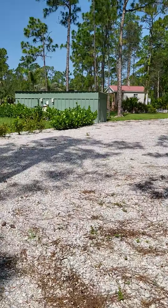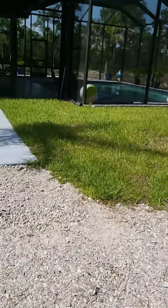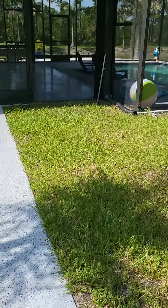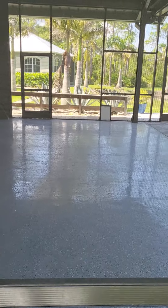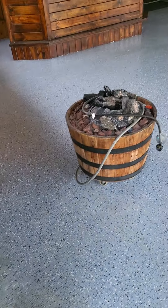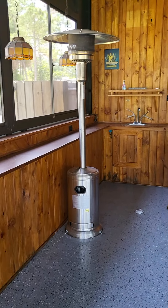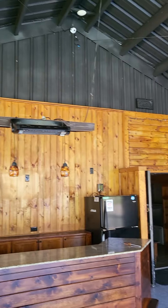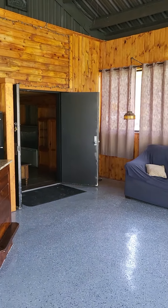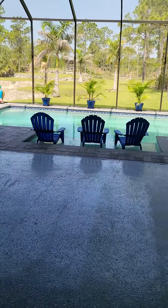Over here, I have the sprinklers working, everything looks good. Power washed this out because it was kind of dirty, but this here is going to a friend's house. Because from my realtor, she said you did not want anything, so I wish you did — it made life a lot easier. But the pool's running good.